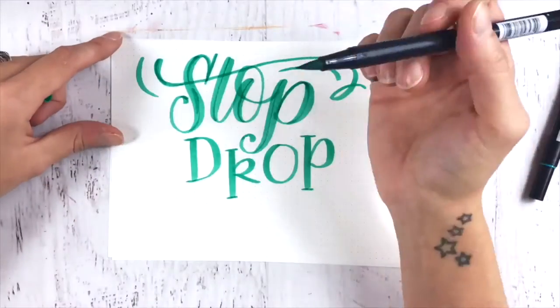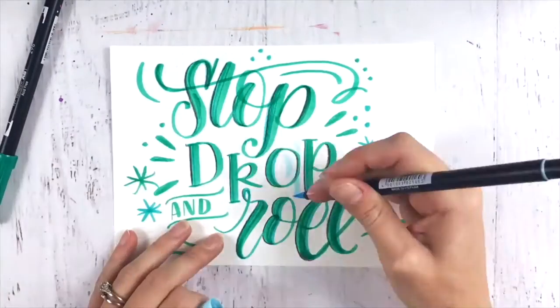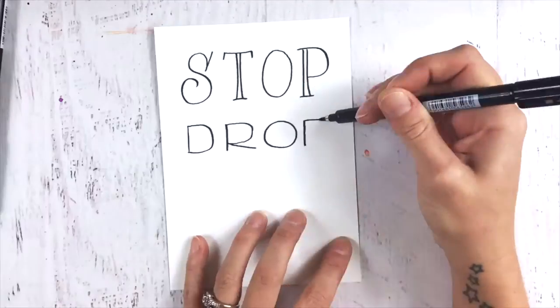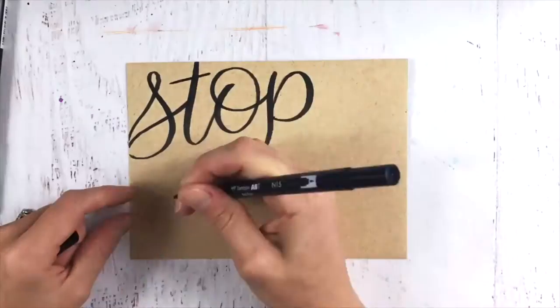Now, if you love the look of brush lettering and modern calligraphy, which is really popular these days, I won't really be focusing on those techniques as much during this class, but we will touch on them.